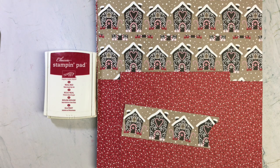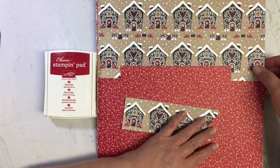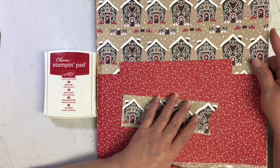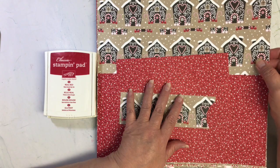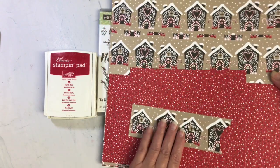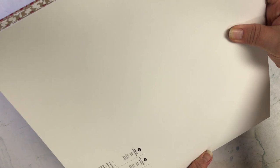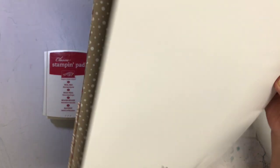Hi crafters, thank you for joining me today. I'm going to be showing you the card that I created for Craft Roulette episode number 223. One of the products I'm using is this paper pack, which is retired from Stampin' Up and it's called Candy Cane Lane Designer Series Paper.